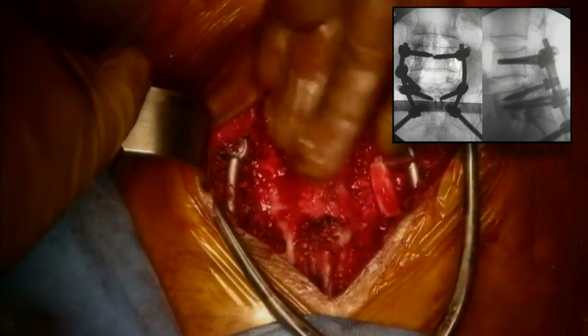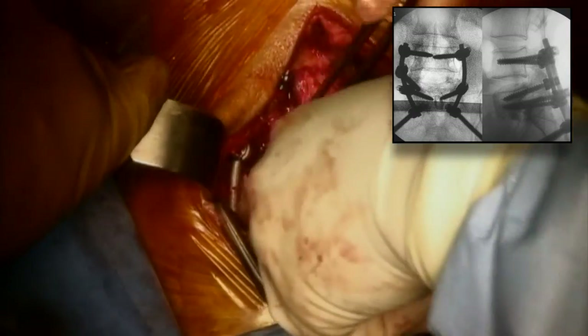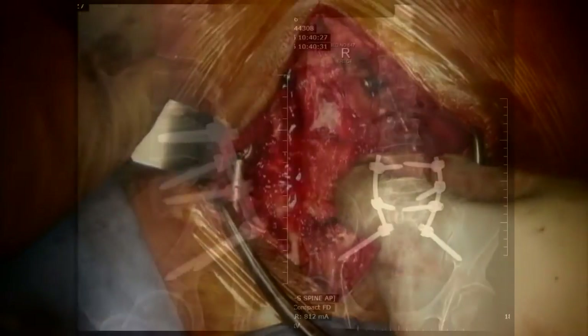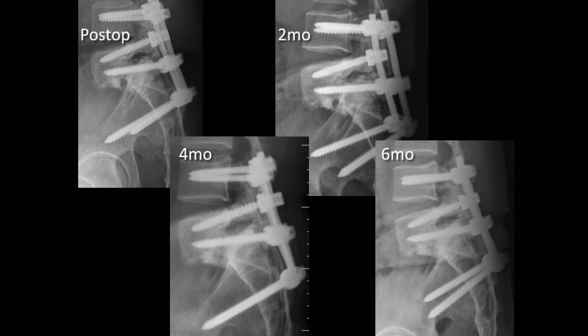Final X-rays before closure show good alignment and accurate placement of implants. These are his immediate standing post-operative X-rays. He went on to fuse quite well; by 6 months he had solid fusion at L5-S1.